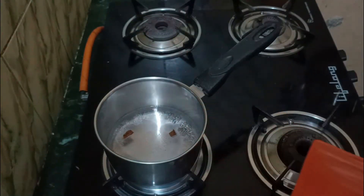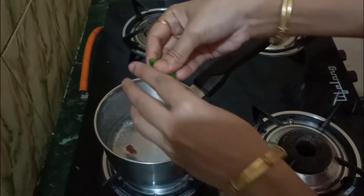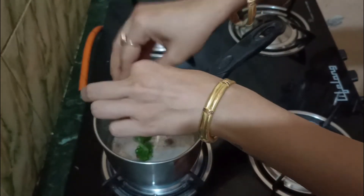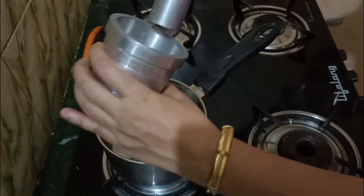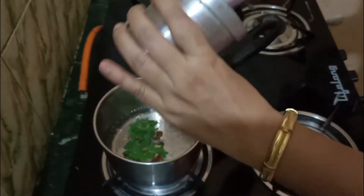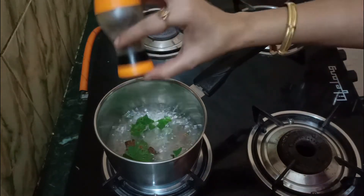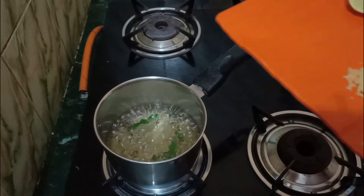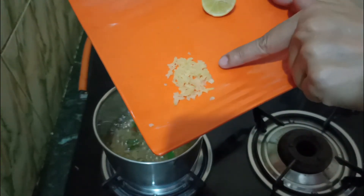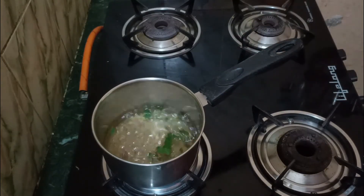Now we will put cinnamon in the water and boil it so it gets infused in the water. I have added the cloves now. We will also add a little pinch of black pepper. Now we will grate it properly into the water and let it boil. The color will also change.